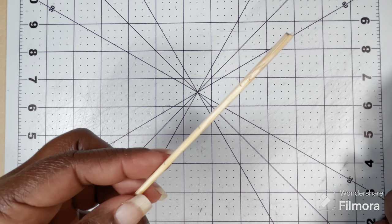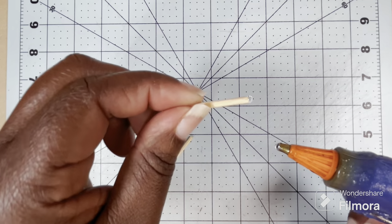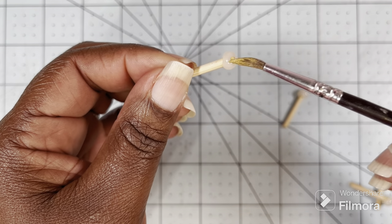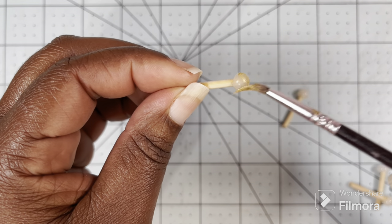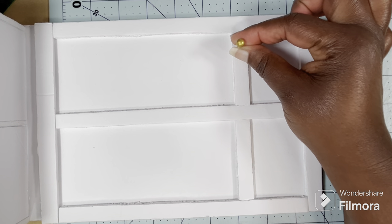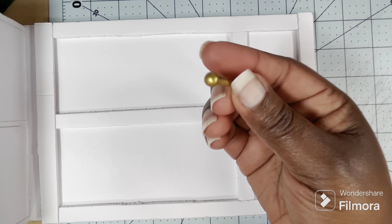I'm going to cut four one-inch pieces from this dowel rod and put a ball of hot glue on one end, and just let it dry into a little ball. After the glue dries, I can paint it. My paint is now dry and these are going to be my coat hooks. I'm going to poke a hole in the foam and glue these in place. And if you don't have any dowel rods, you can also use push pins — I just didn't have the size that would work for this project.